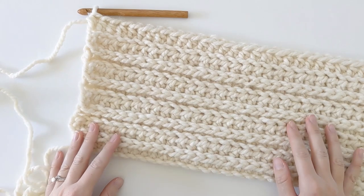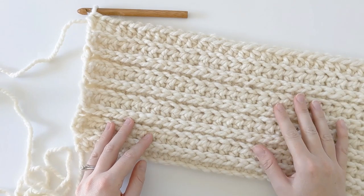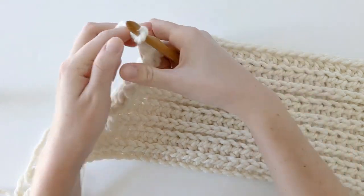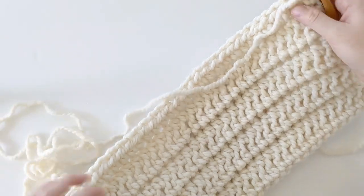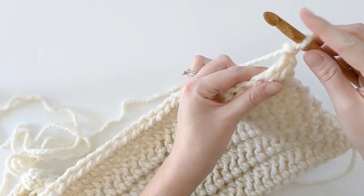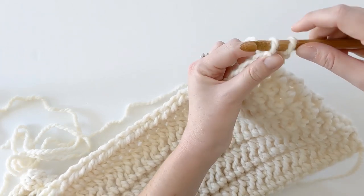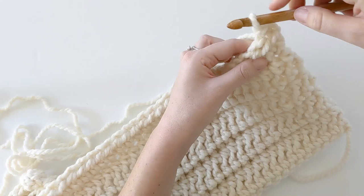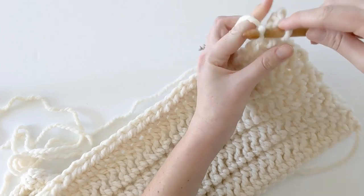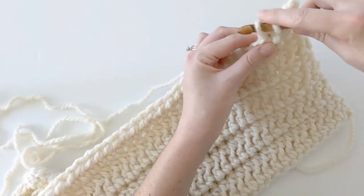I've just finished with my repeats, so now we have one more row left: row 10. Row 10 is going to be made up of slip stitches. Chain two, then turn your scarf around because we're working on the back side. Make a slip stitch into the first stitch: insert your hook through the stitch, yarn over, pull through, and pull through one more time. That's how you make a slip stitch. Continue to do that until the end of the row.